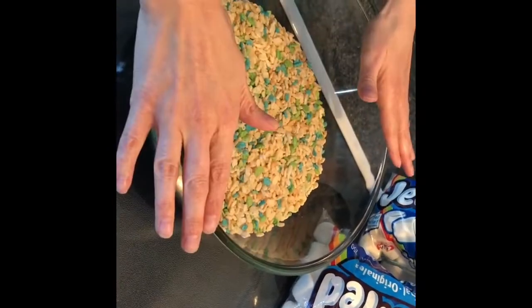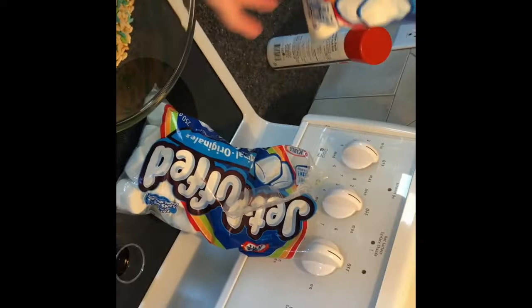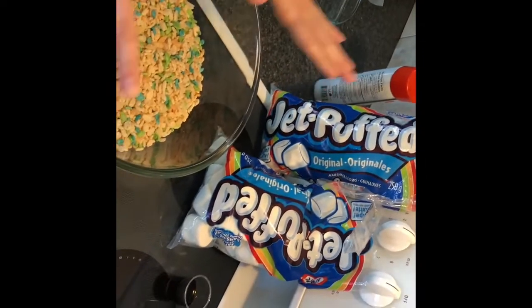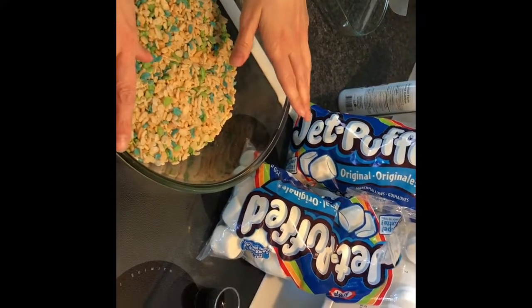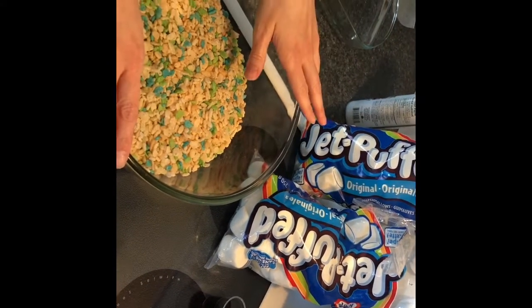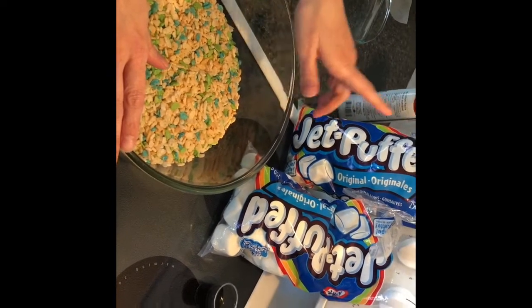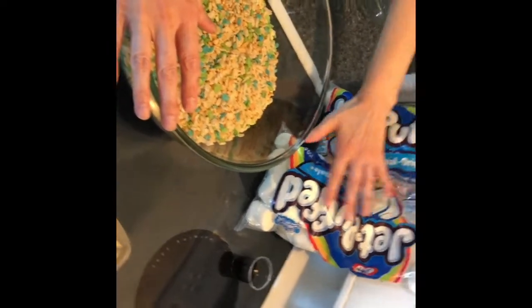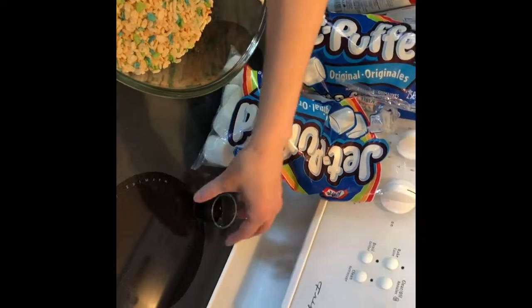I've got eight cups of rice krispies and two bags of marshmallows. Now normally most recipes do not ask for two bags, but I like my rice krispies super gooey and marshmallowy, so that's why I'm adding more. These are 250 gram bags.